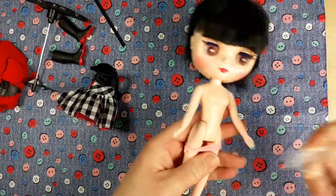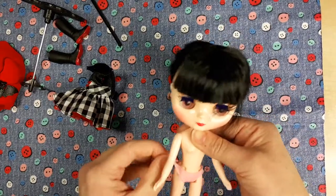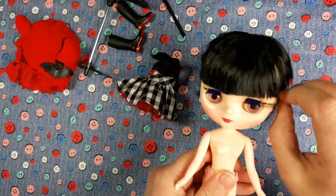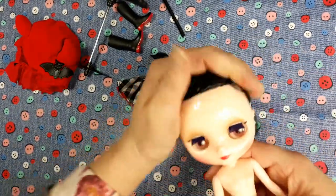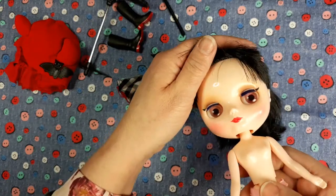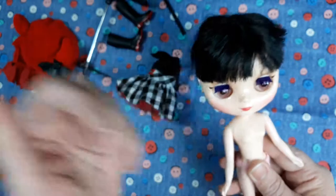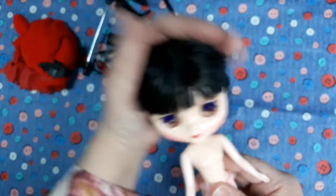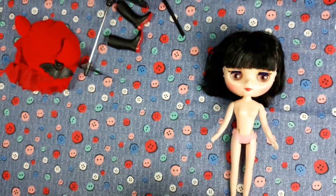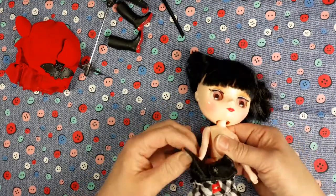I'm happy with her makeup, so that should make it easier because I certainly don't want to have to do a face up — that's not something I'd be good enough at. Some of the work people do out there is absolutely outstanding, but I know I couldn't do that, not at the moment anyway. I was quite happy with her little face — a little brown eyeshadow, pink cheeks, and a dark pink mouth. Her hair's nice, it's a bob, though it's just been affected by the packaging. Let's get her dressed up and see what she looks like.